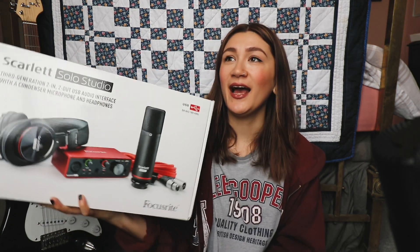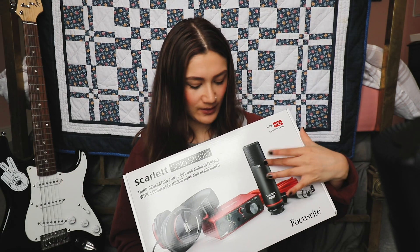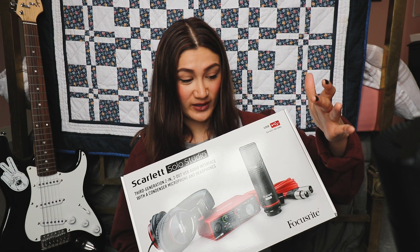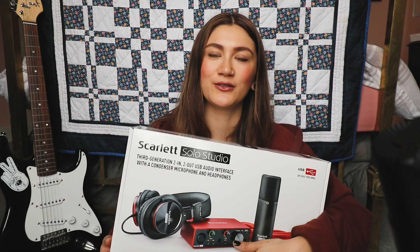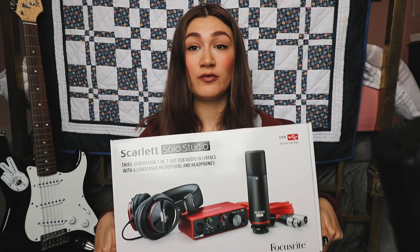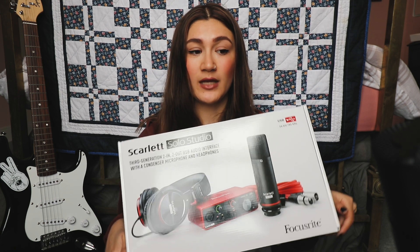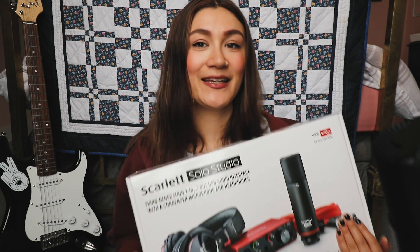I bought this because I sold all my music equipment last year and recently wanted to get back into music. I thought because it includes everything — the microphone, headphones, and interface — I'd just get it instead of researching each component separately. It's easy, and I got it from Amazon, so I'll do an affiliate link below. I'm going to do a review and show you how I set it up using Logic Pro X.